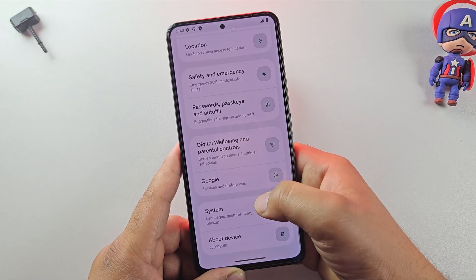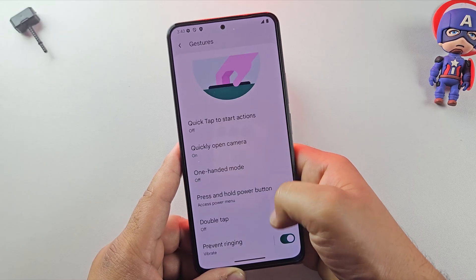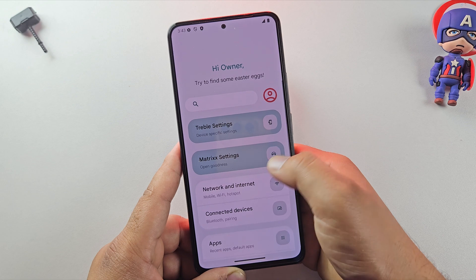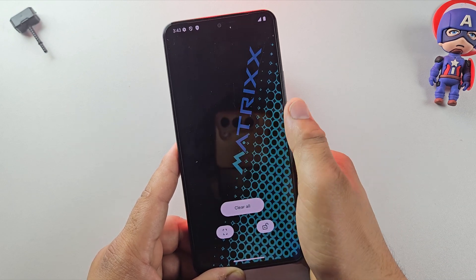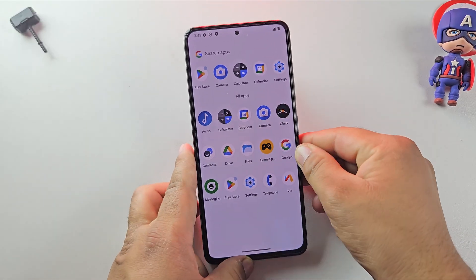And that's it! We've successfully installed a gaming custom ROM on our phone without using a PC, without TWRP, and even without root. Now you can enjoy a clean, fast, and bloat-free Android experience. If this step-by-step guide helped you, don't forget to hit that like button and please consider subscribing to the channel — it really helps a lot. Thanks for watching, guys, and I'll see you in the next one.